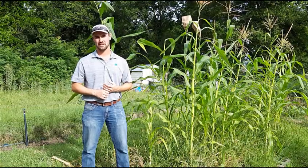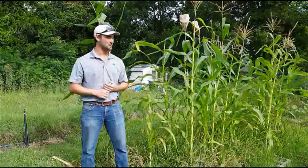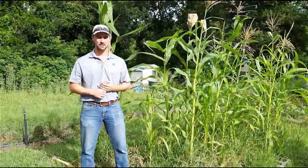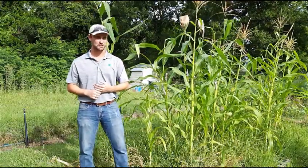Howdy, my name is Marshall Tolleson, I'm the Ag Agent for Grayson County, and this is Live in the Field. Today I'm going to talk to you about how to hand pollinate corn. Now you might be thinking, Marshall, the wind pollinates my corn for me — why do I need to pollinate it by hand? There are a couple reasons for this.